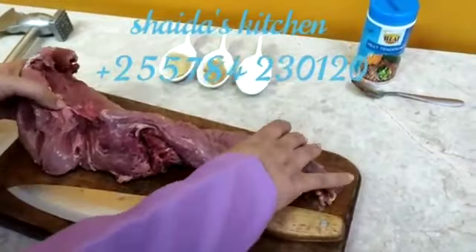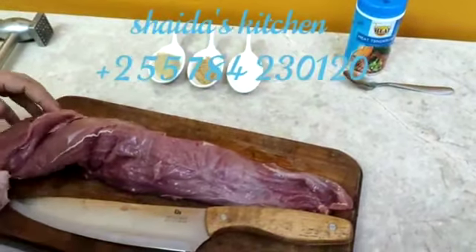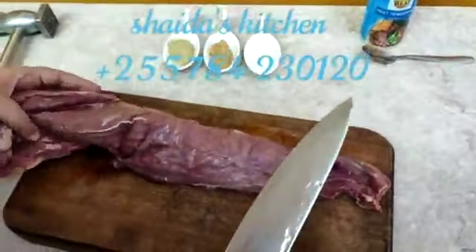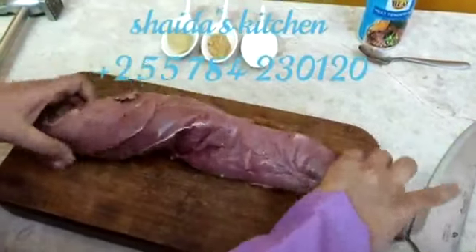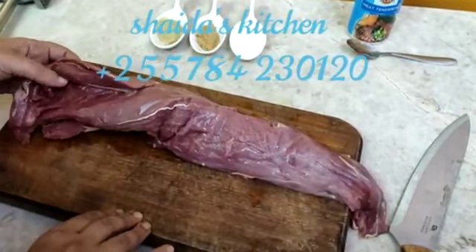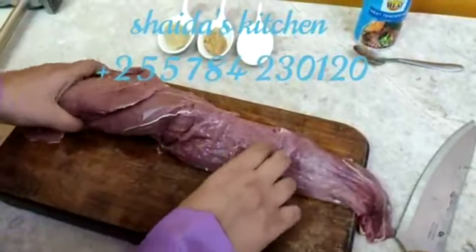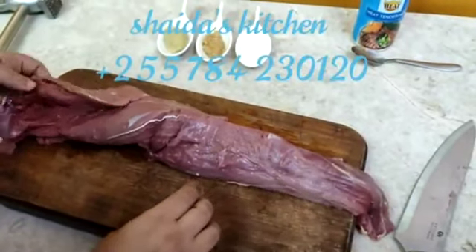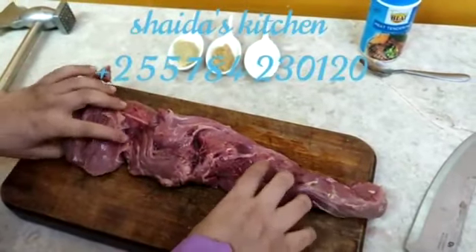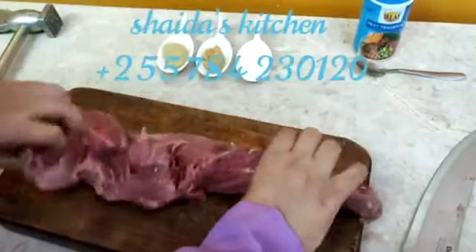Assalamualaikum. My name is Shaidale Mthula. I am going to make a fillet steak. I am going to peel the fillet, and I am going to cut it.